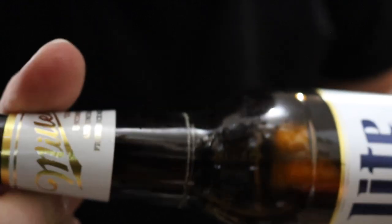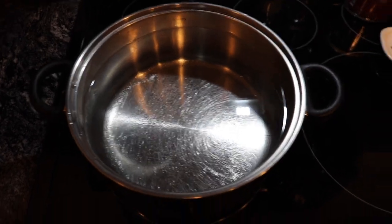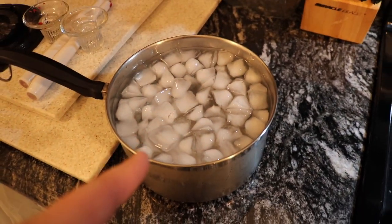I've never used a glass cutter tool before, so it took me a couple tries to get it, but I think that should be good enough. Now we're gonna go put it in some boiling water. I've got some boiling water here and some ice cold water here.